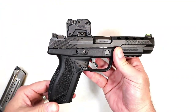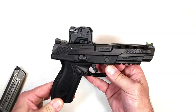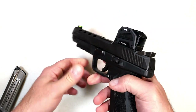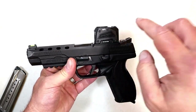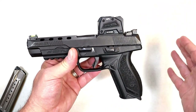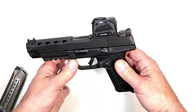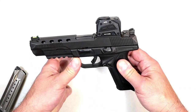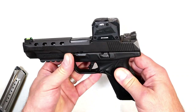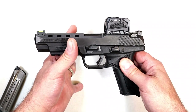It's a 3.3 MOA red dot with a recessed lens and a metal hood — extremely durable. When you talk about durable optics, you're talking about something that will withstand dropping the gun, take some abuse, and still hold zero and function properly. That's the story behind the Steiner MPS. They say it works in multiple settings, it's waterproof, you can drop it — it has a lot of strength built in. If you've ever dropped your handgun and broke the red dot, that is one of the most frustrating things, and hopefully that won't happen with this.